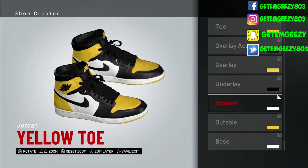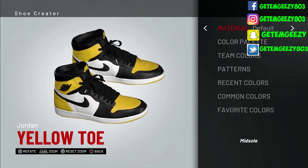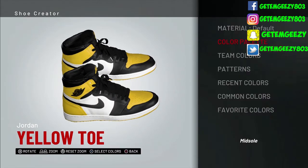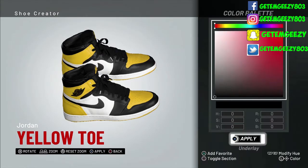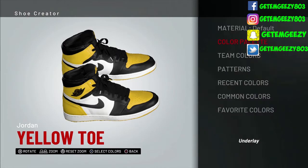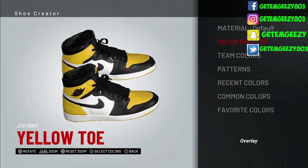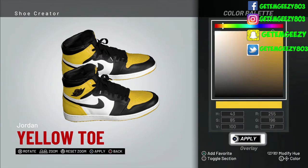All right, so next one — our midsole. We went default on the midsole and we went over to recent colors and we chose white. Next one, I underlay — we went default on that, went over to recent colors, and we chose black. Next one, I overlay — we kept the default, then went over to recent colors and we chose that yellow.